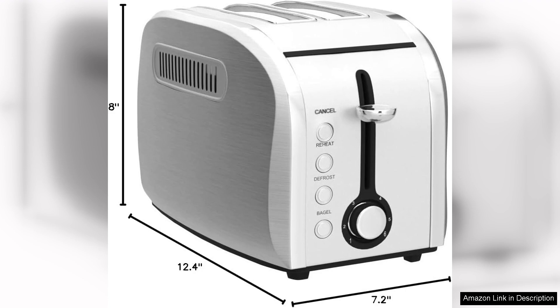In conclusion, the Jujo Retro Toaster is an excellent choice for anyone seeking a reliable, stylish and functional toaster. Its combination of aesthetic appeal, versatility and ease of use makes it a worthy investment for breakfast lovers.